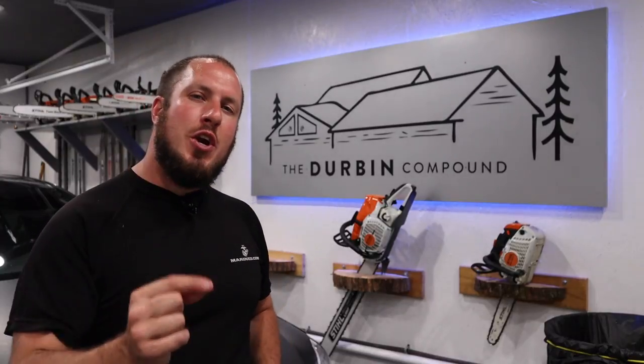What's up everyone! Welcome to the Durbin Compound. If we're meeting for the first time, my name is Devin Durbin. I'm here to bring you the tools, tips, and tricks to make you more self-sufficient.